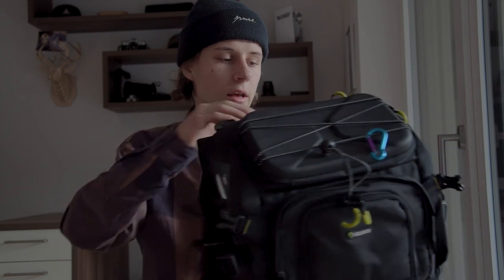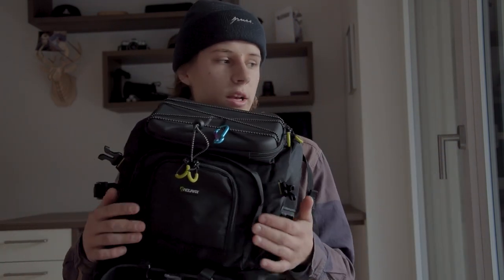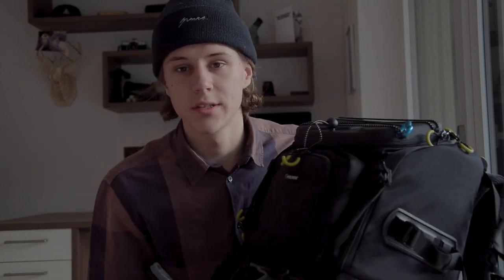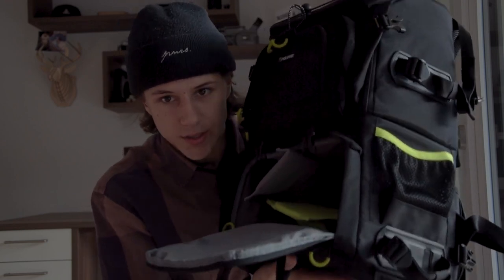In my opinion, this is better than the other camera backpack I reviewed back then. Once again, thank you for sending me this camera backpack. If you'd like to see more about it, hit the link in the description. That's it for the short review — let's use this now.